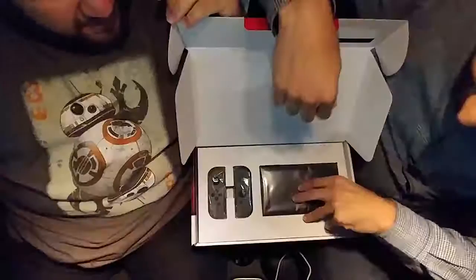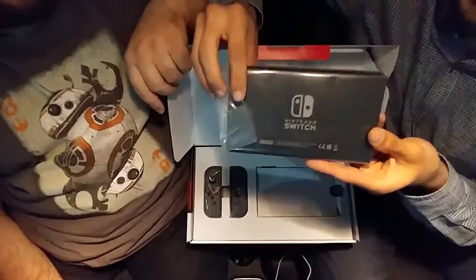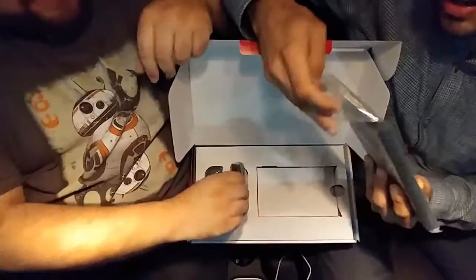This is the Switch, people. We look ridiculous in this car, but this is the first car unboxing — the very first car unboxing.